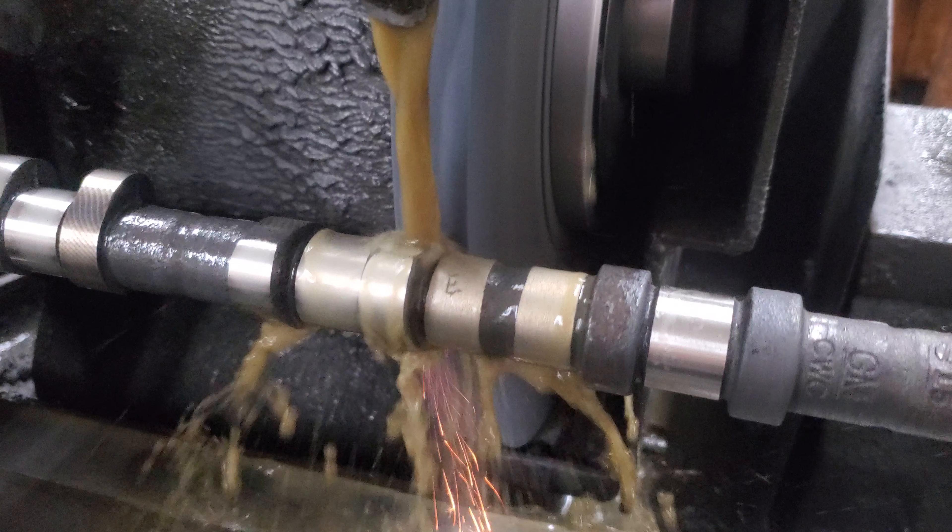Come all the way down to the end, put a nice smooth finish on the grinding stone, then come back and put a finish cut on them.